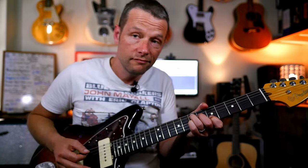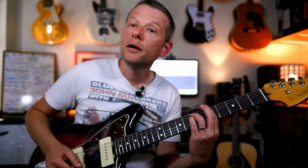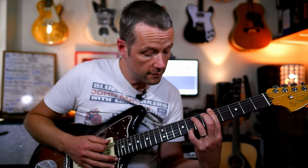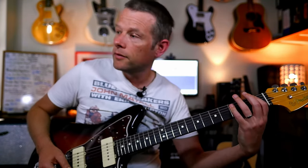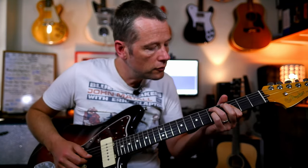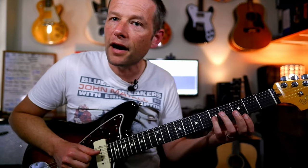Then E7. A minor — put the 7 in. And then the D minor 7. So we've got 5, 3, 5, 3.